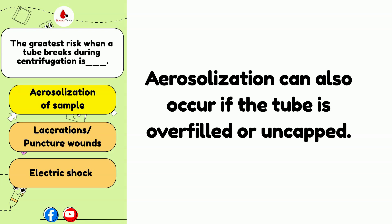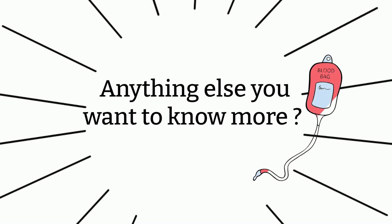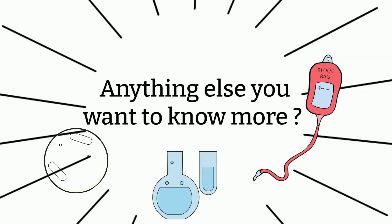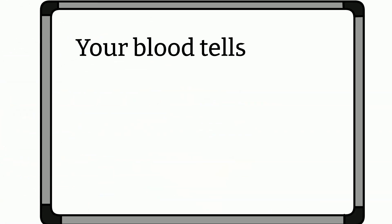Aerosolization can also occur if collection tubes are overfilled or if the caps come off during processing. That's all I have for today. Did I miss anything? If you have any questions, please let me know — I'm more than happy to answer them. If I don't know, I will try my best to find out for you. Also, keep in mind that the information I put together here is general practice at the moment. As time changes, certain practices may change and different institutions may have different policies, so please keep an eye out for that.